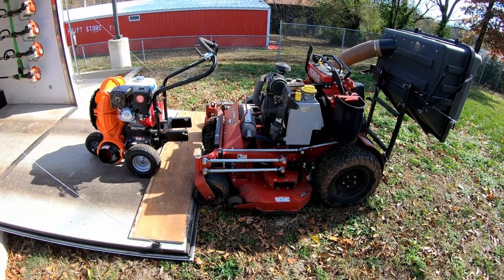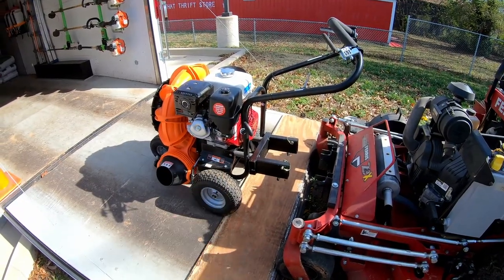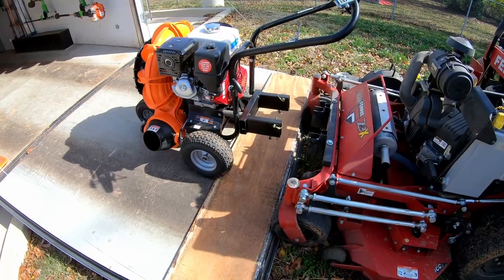Hello everyone, Bud here with Dependable Lawn Care. I mentioned a few weeks ago that I was probably going to be making a mounting system for the Billy Goat Walk Behind Blower, and I finally figured out what I was going to do and came up with something.